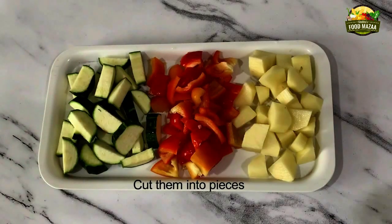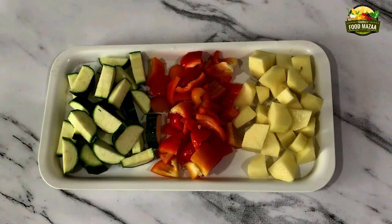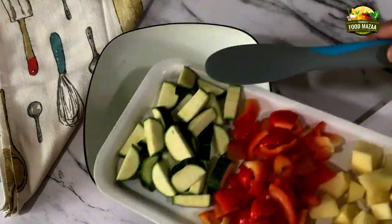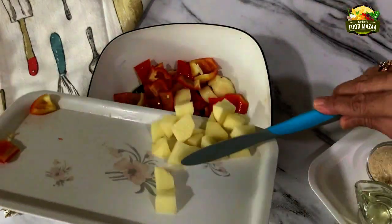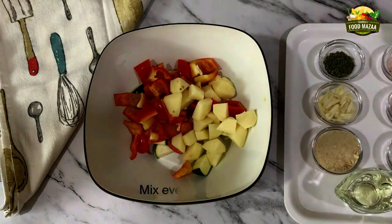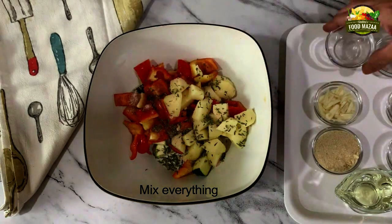Wash the vegetables well and cut them into pieces. Take a large mixing bowl and put all the vegetables into it. Now we are going to mix the salt and all the seasoning and just put it in the oven to bake — as simple as that.